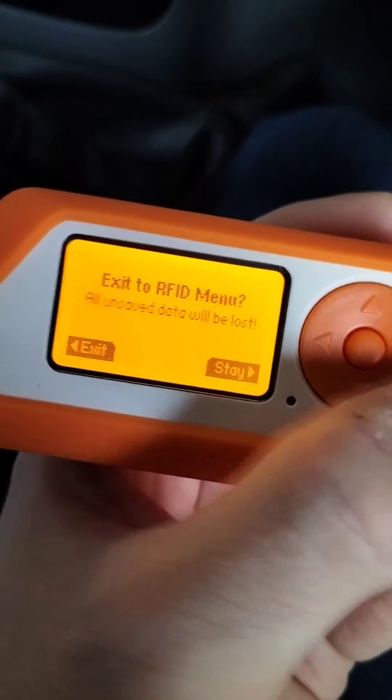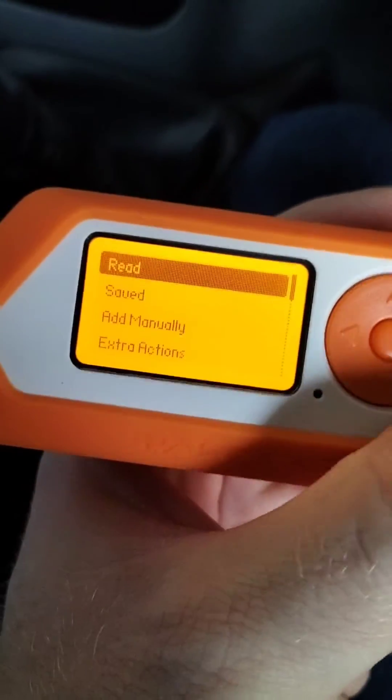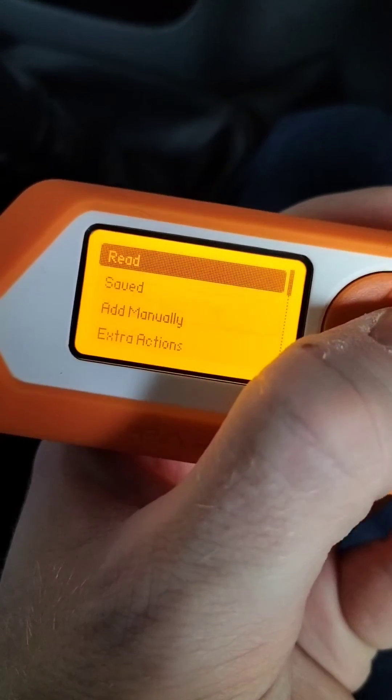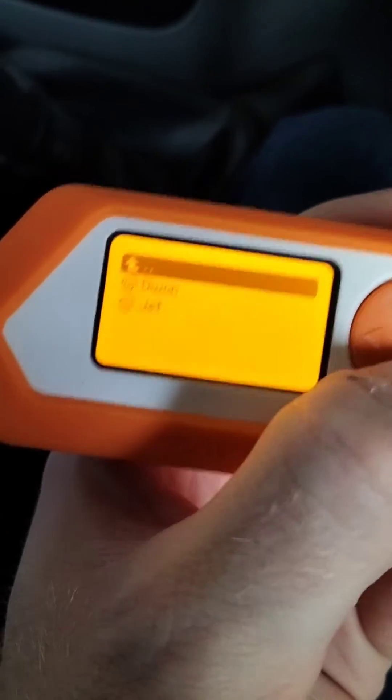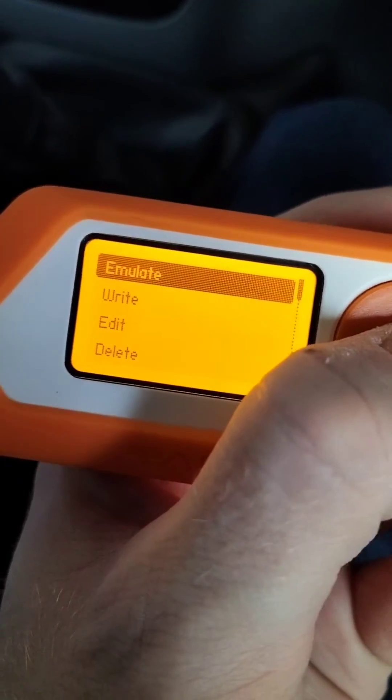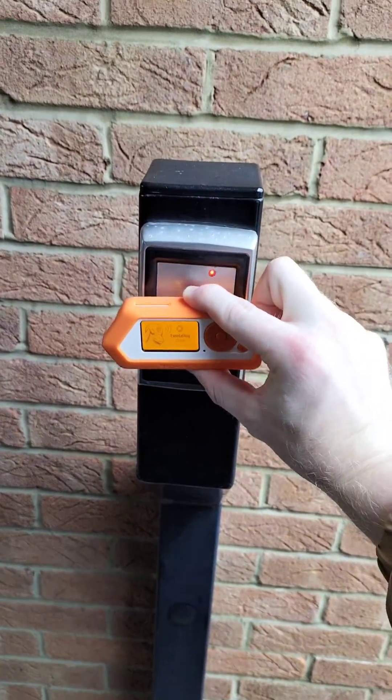You can go back — it says you're going to lose all the stuff but you're not going to lose anything, so just go back. You can pop in there now. Go to Saved — there is one, right there. We're going to emulate that. The flashing lights are going — let me just change hands.